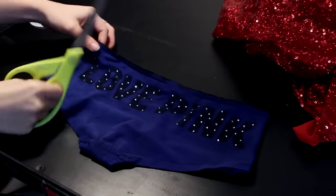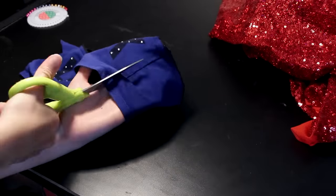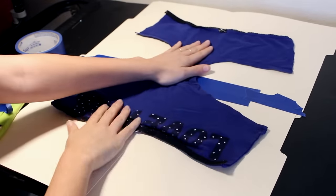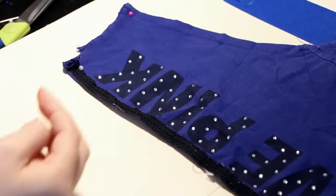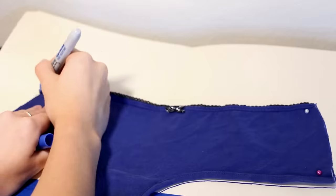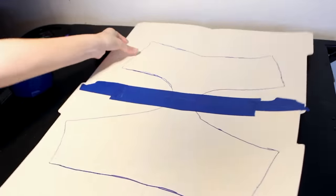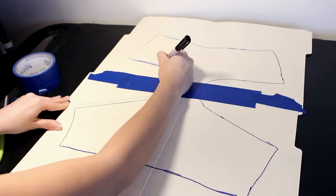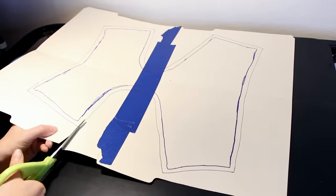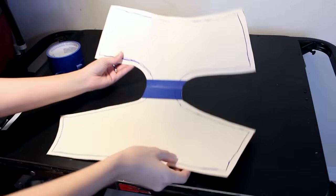Now you're going to need two manila folders taped together to create one large stencil. Find a pair of cotton boy short underwears that fit you the way you want the Harley Quinn shorts to fit, and cut open the sides — we will be using this as a guide and reference. Lay the underwear down onto the folders with the front part facing up and farthest away from you, then pin them down and trace the underwear with a colored sharpie. When you fold it over, it should look like your underwear.